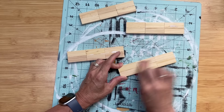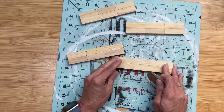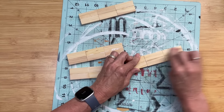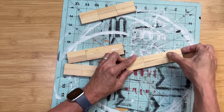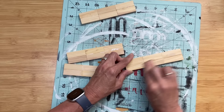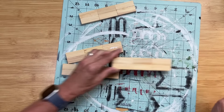One tip for gluing the tumbling tower blocks together: I like to sand them in between each stage so any extra glue is sanded off and they're nice and smooth. I sanded them after the sticks of three, and now again with the sets of six.